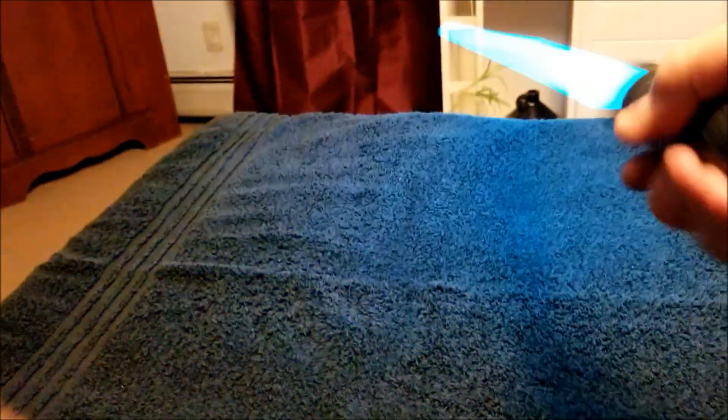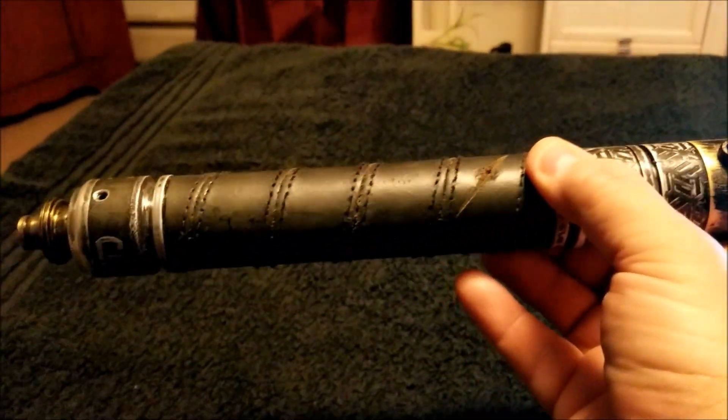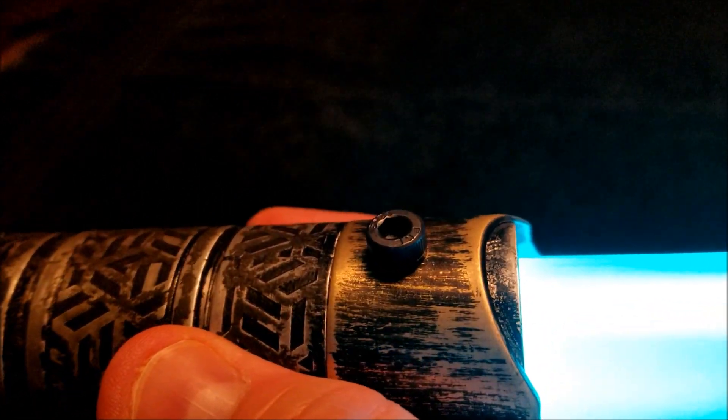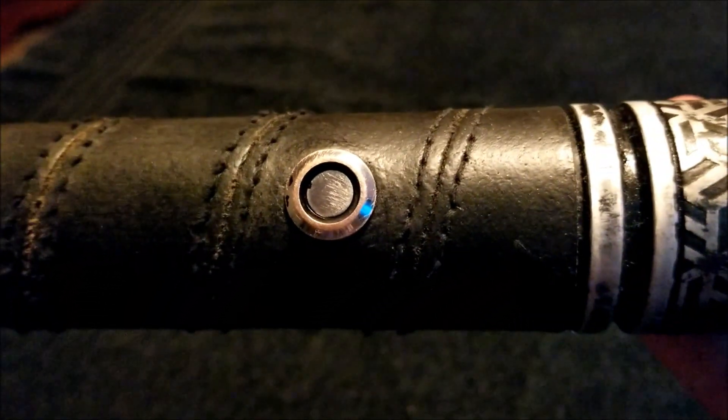The blade is quite robust — I think it might even be a heavy, I'm not too sure. I neglected to ask. But it's very comfortable because it doesn't have a lot of greebles and doodads kicking off the surface, other than this blade retention thumb screw and the aforementioned AV switch.